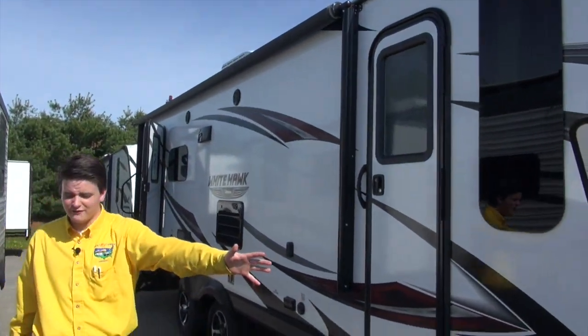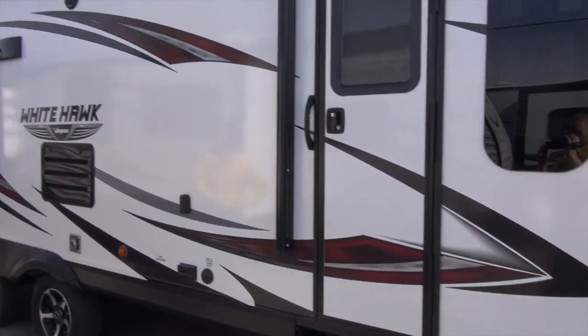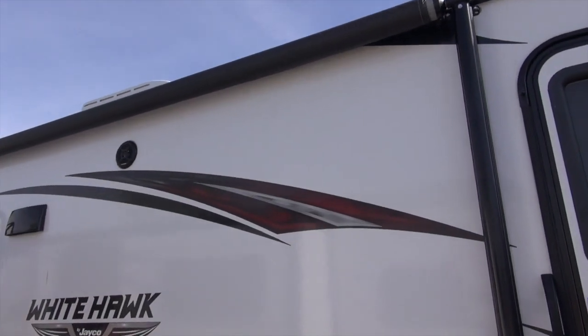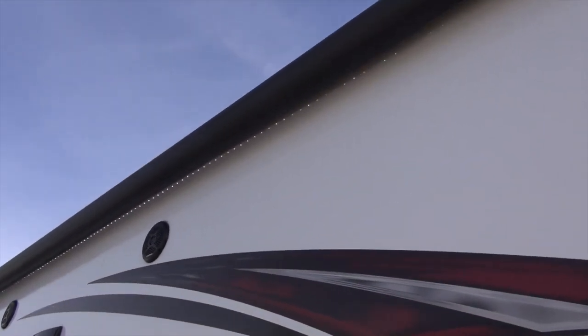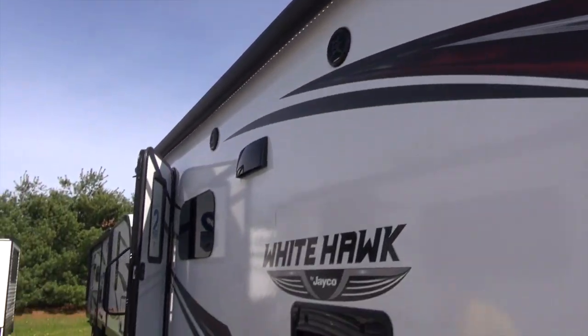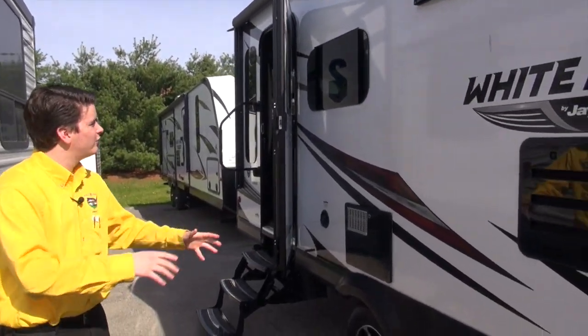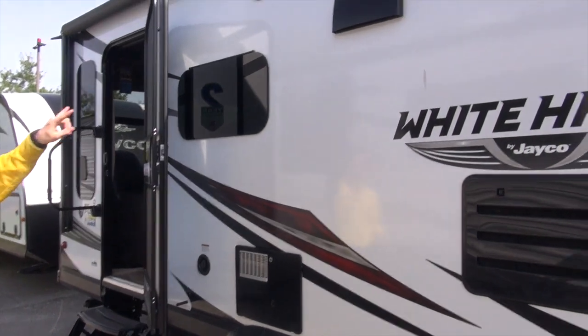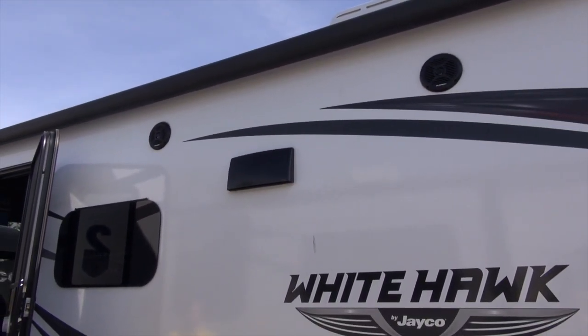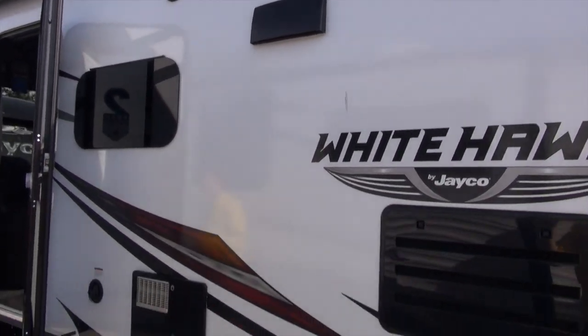You have a nice little mini fridge right there to keep all of your cool refreshments. Your awning has a white LED light, which shines really nice at the campground — I've seen them and they look beautiful. Coming down the side, you've got a lot of cool features, including Furrion marine grade speakers on the outside. Listen to your tunes, keep the party going, and have a great time while camping.